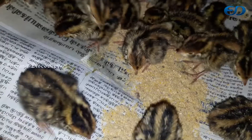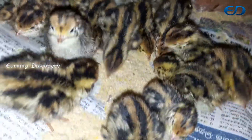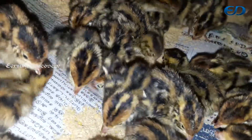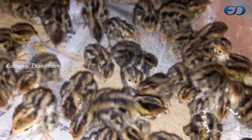First, we will show the heat. In the first video, we will show the bulb.